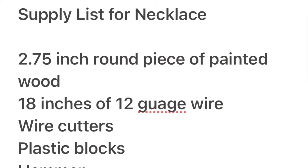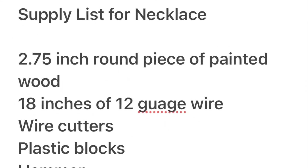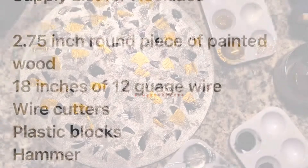For materials, you need a round piece of painted wood, 18 inches of 12-gauge wire, your wire cutters, the plastic blocks, and a hammer.